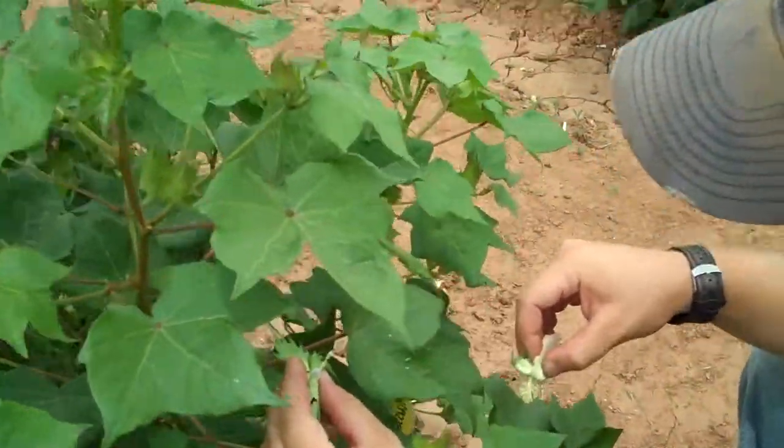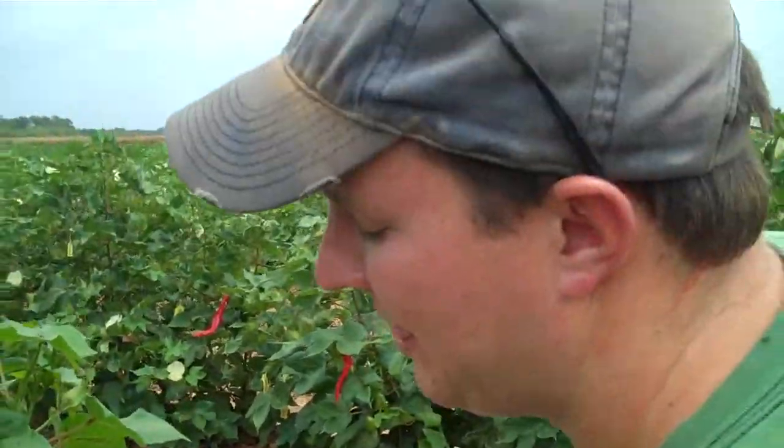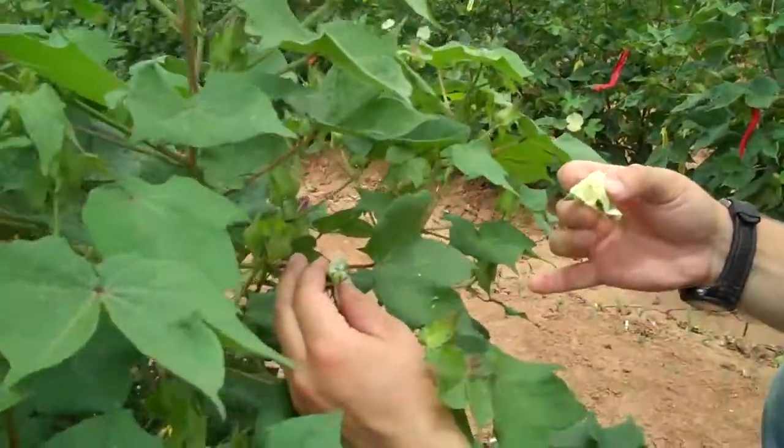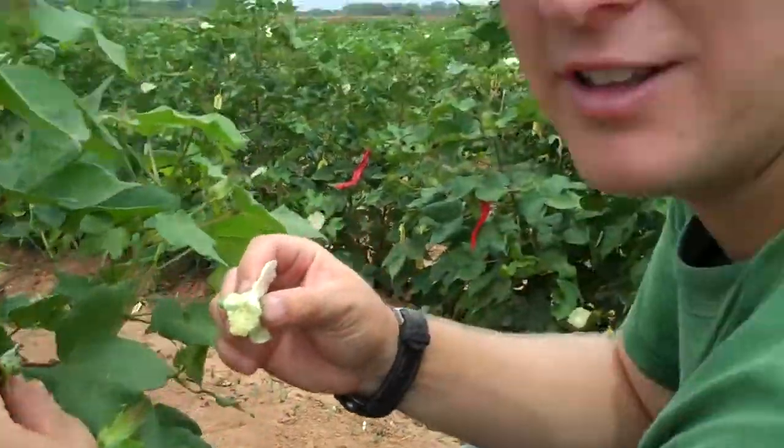Let's pretend like it's tomorrow morning. About what time can you start cross-pollinating cotton? The pollen will start shedding anywhere as early as 8 or 8:30 in the morning, but we typically wait until 9 because that's when it starts to shed really good.